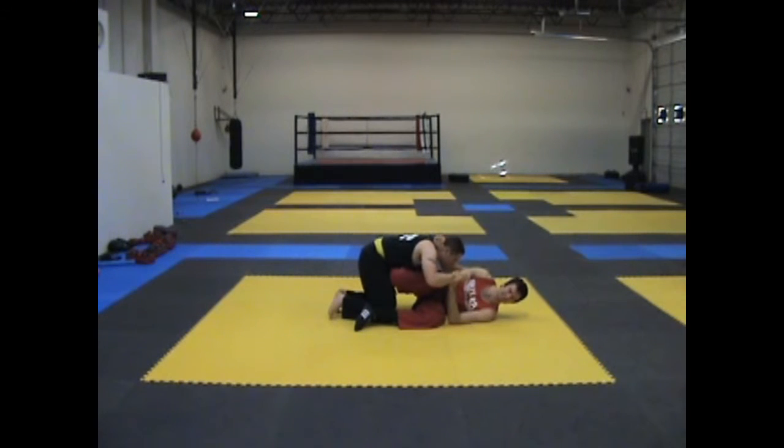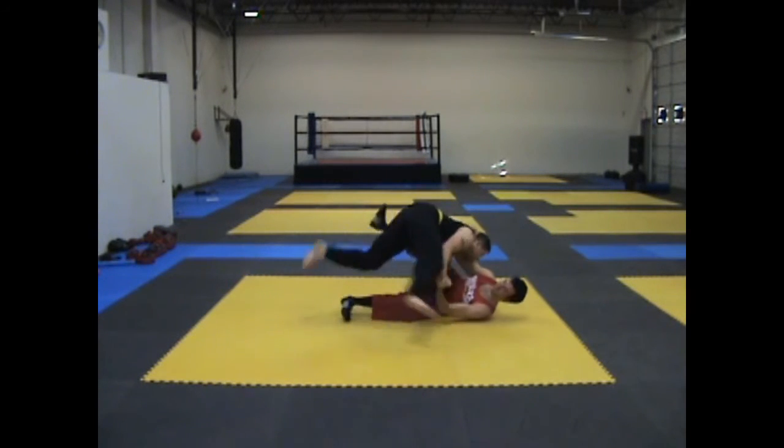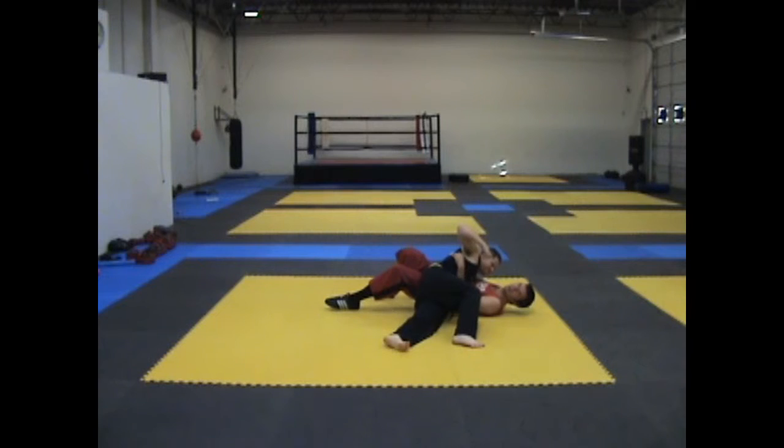Mistake number six: my foot is too low on the ground. From here, when I kick him over, I launch him into side control. Not effective.